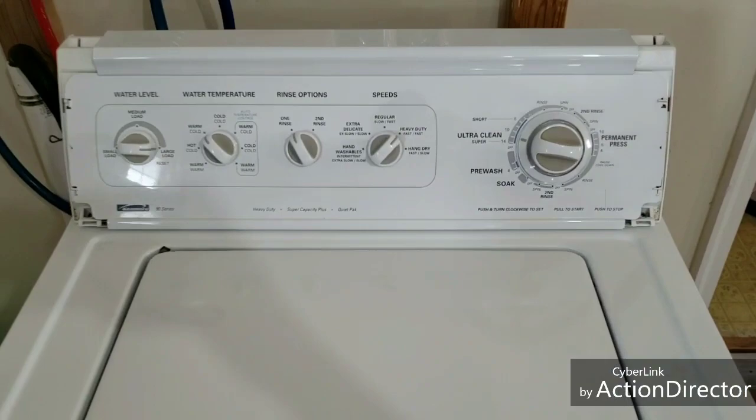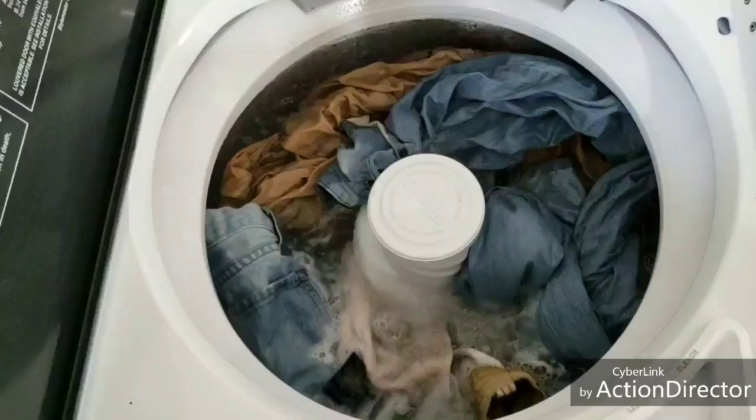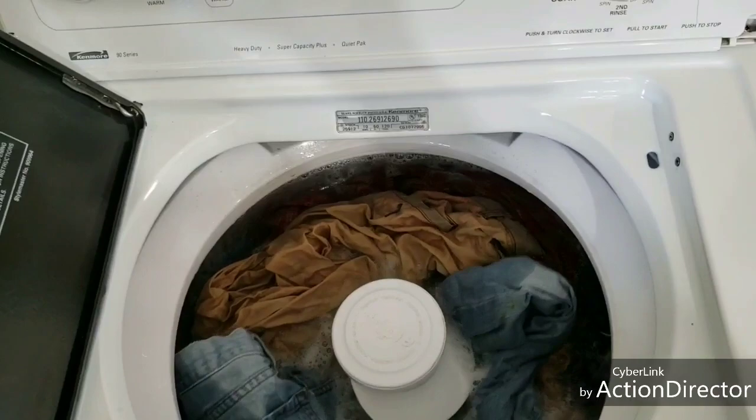It actually just kicked in there — see it agitating, just getting started there, excellent job with the agitation.